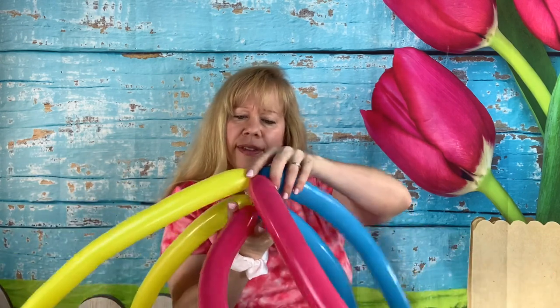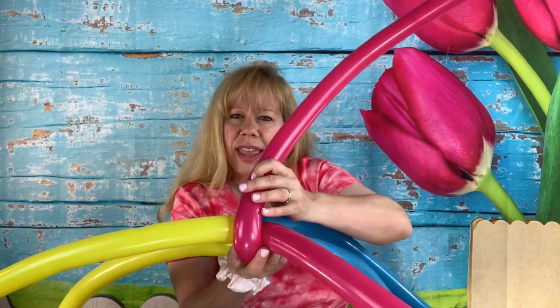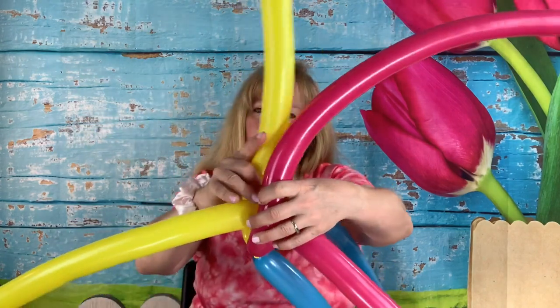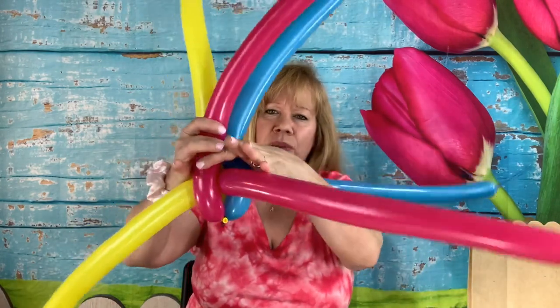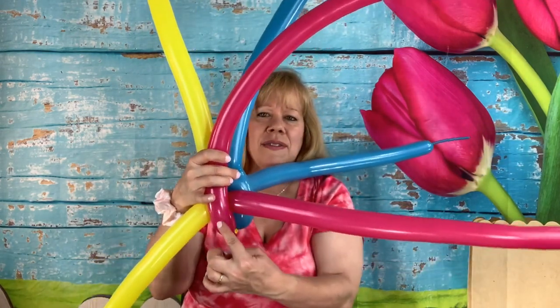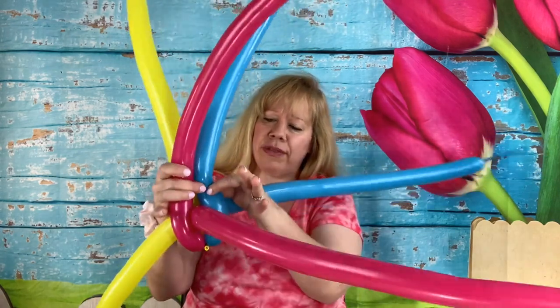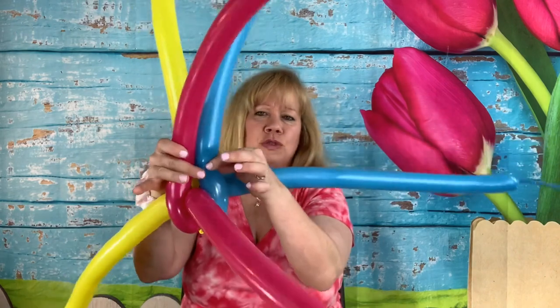We're going to take this up to the top and twist everything together. This second layer is just going to sit inside — this comes up here, this comes up over top of this one, and the blue comes up over top of this one. Before you twist, make sure your second layer is sitting just to the right of all your balloons. If you mess up you can untwist it and fix it, but make sure you twist it in the same spot.